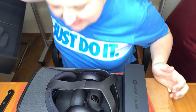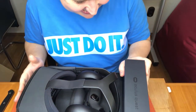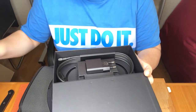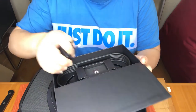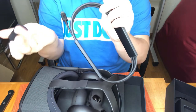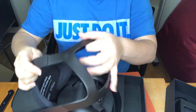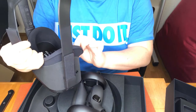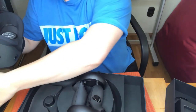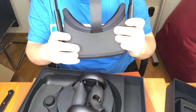Oh, it smells. It doesn't smell good, but it looks good. There's a thing if you wear glasses, and a thing for charging it. Before you start, install the Oculus app. No sunlight on lenses. No liquid cleaners.